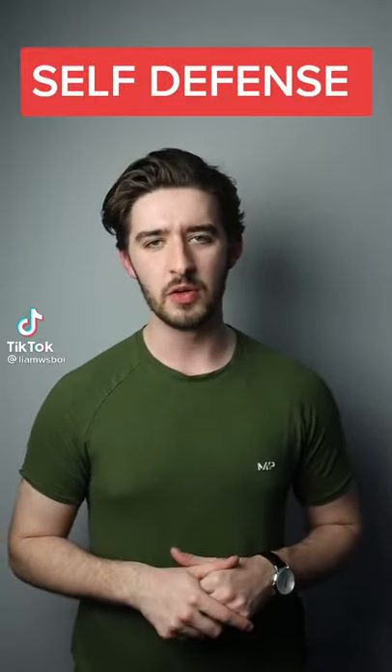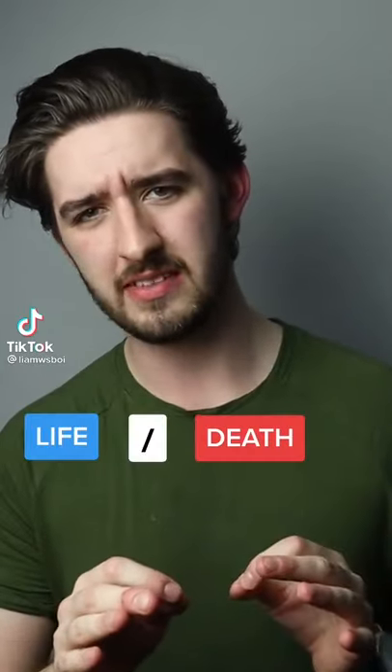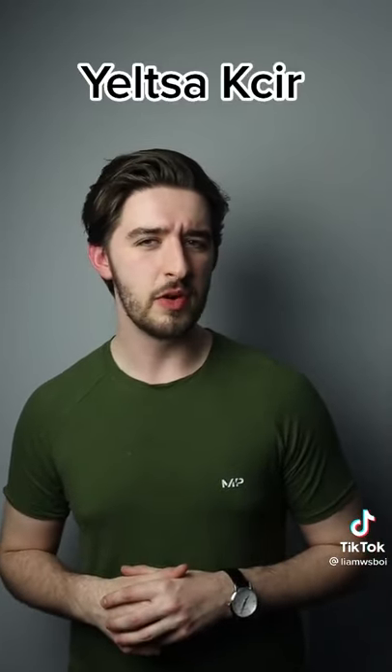Today I'm teaching you the deadliest self-defense move known to man. However, this move is only for life or death situations and not to be messed with. This move was created by Yeltsakir in 1987. However, it was immediately banned from all karate competitions due to its violent nature. Which is why, once again, I urge you to use caution.